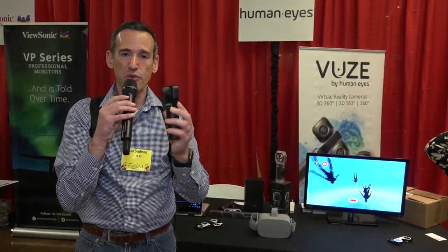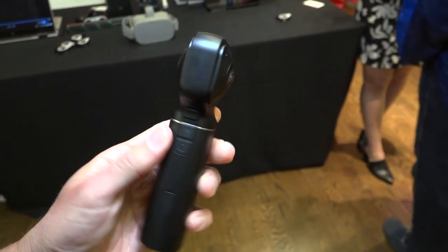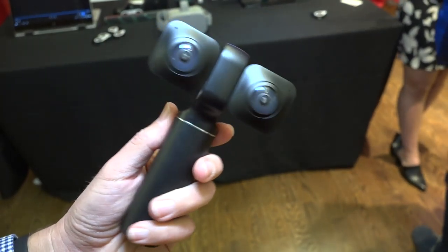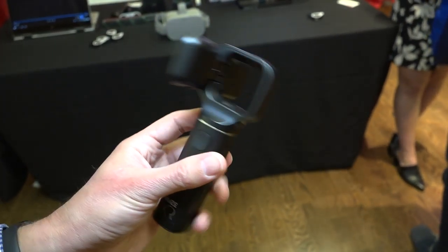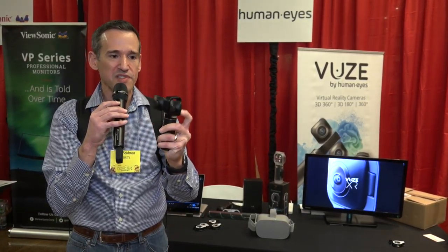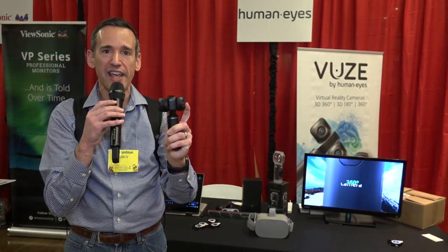Or, of course, you can flip it into 360 mode and get that option as well. It's kind of nice to have both shooting options essentially in one package. This costs $439, so it's something you might want to check out if you want to have the best of both worlds of 360 and 180 3D VR.